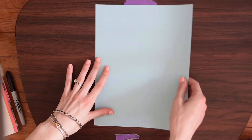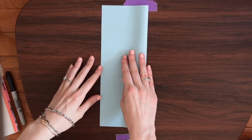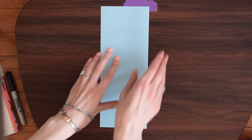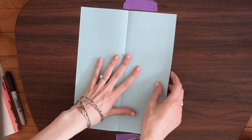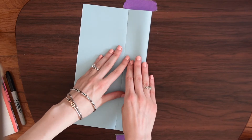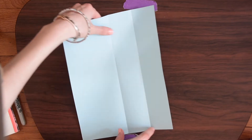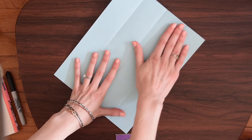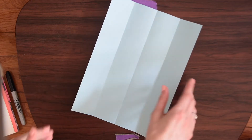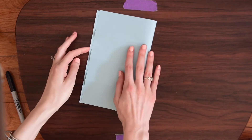Now we are ready — let's make our first shape, a box or rectangular prism. The first thing we're going to do is take our paper and fold it the long way in half, then open it back up and fold to the middle, then do the same thing on the other side. We did this the long way, making four equal sections, and now we're going to do the same thing the short way — fold it in half this way.